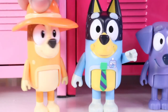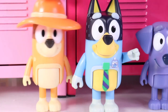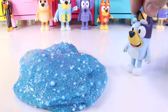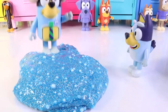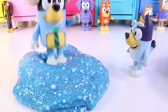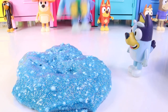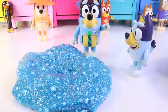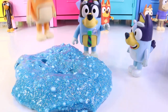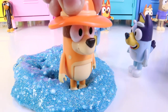Yes, sweetheart! We would love to try your slime! Yes, Bluey, we would love to try it! Then please step inside! This actually feels great, hon! Wow, Bluey! You made some fun slime! Well, I guess it's my turn! Wow! This is galactic, Bluey! Great job! I am enjoying myself more than I expected to!